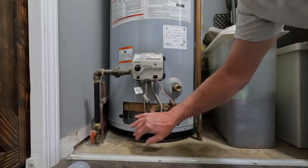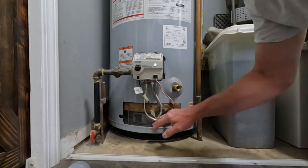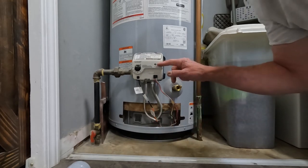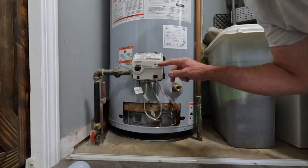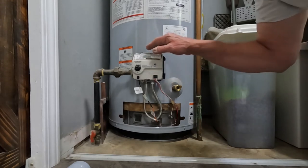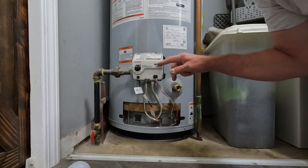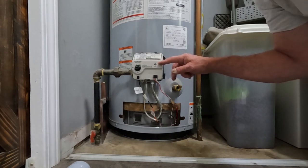Not only do you want to keep the filter clean, but you want to remove this cover on occasion and clean everything that's in here. As you can see, the light is flashing on this gas valve, and on top of it, it gives you the codes. One flash every three seconds is normal operating conditions, and that's what we have here.